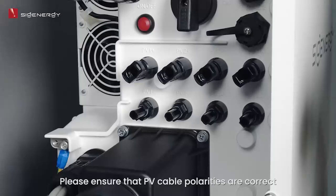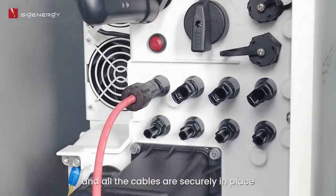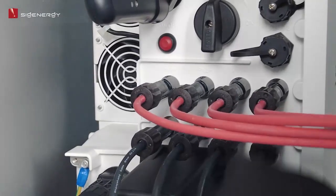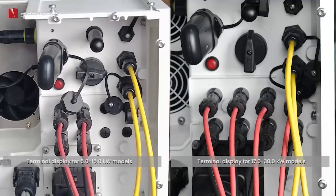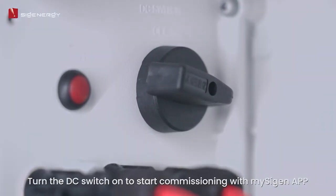Please ensure that PV cable polarities are correct and all cables are securely in place and cannot be pulled out easily. Turn the DC switch on to start commissioning with the mySyGen app.